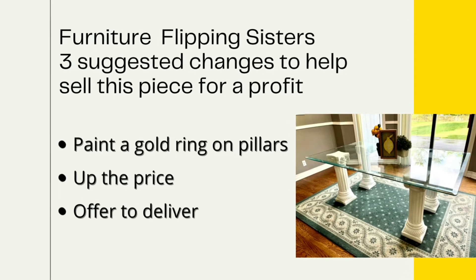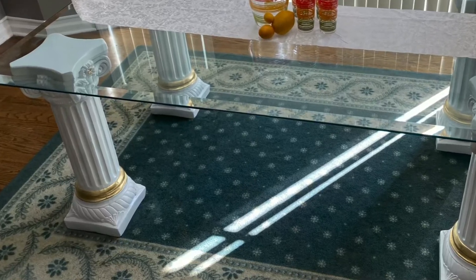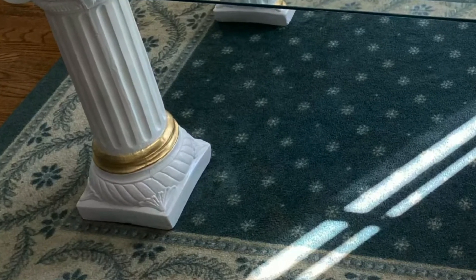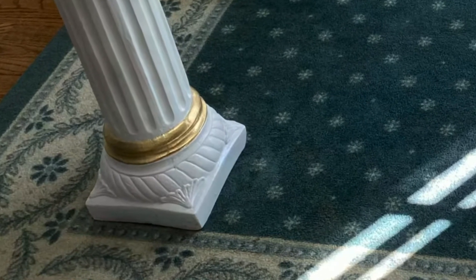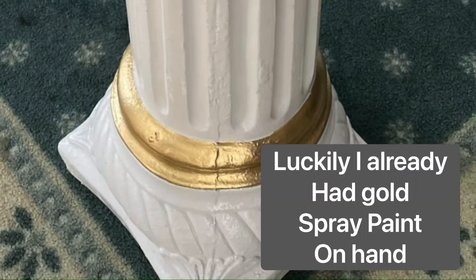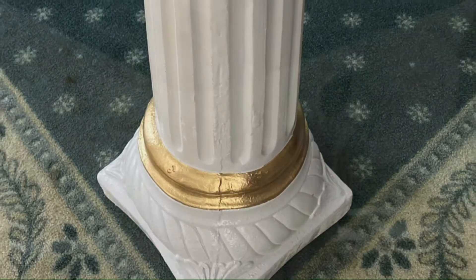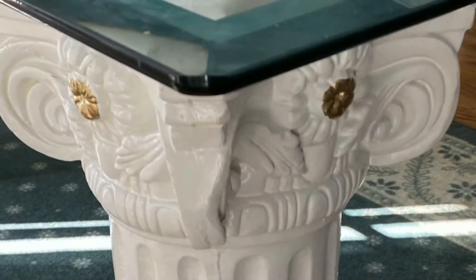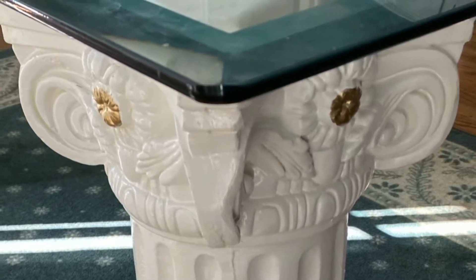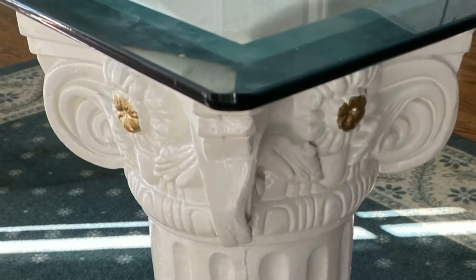I figured I've already had this on the market for six months — what's it going to hurt? So that's exactly what I did. I painted the pillar on the very bottom with some spray paint. It was very easy. I just taped it off, got a $5 can of gold spray paint from Walmart and painted the bottom because that's just such a trendy color. Then I thought I could put a little bit of gold spray paint on the flower up at the top of the pillar. I wanted it to be the exact same color, so I just sprayed the spray paint into a paper plate and then took a tiny paint brush and painted that same paint onto the pillar.